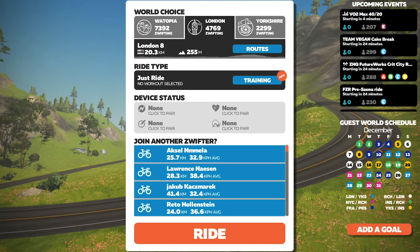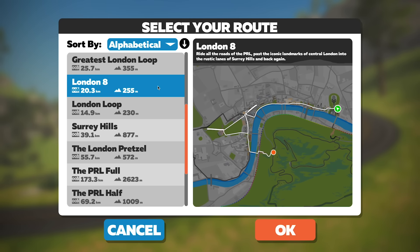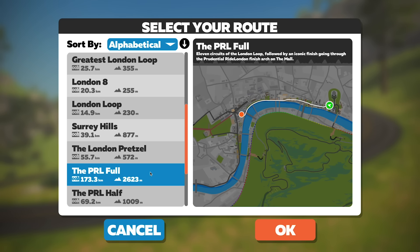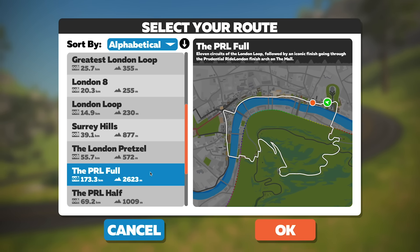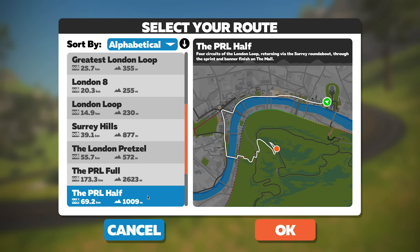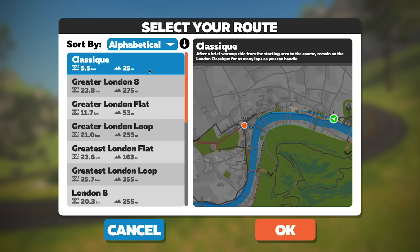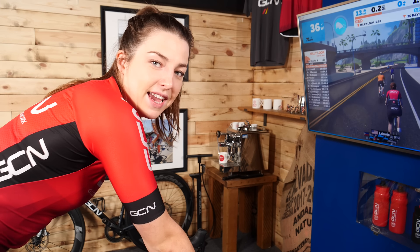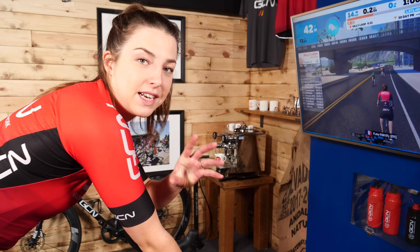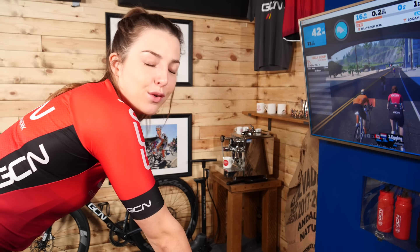Once you've selected the world you want to ride in, click Routes, and this will show you a load of different routes in that world. Scroll down the route list and you can see the distance and elevation of each route. Most worlds offer everything from extreme hilly routes to pan-flat routes, depending on what kind of riding you enjoy or how hard you want to push yourself. Once you've chosen your route, click OK and then Ride, and you'll be transported to your chosen world. You'll automatically follow the route, but you can take any turnings you want if you're free to explore.